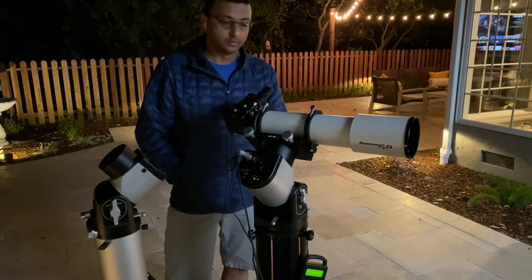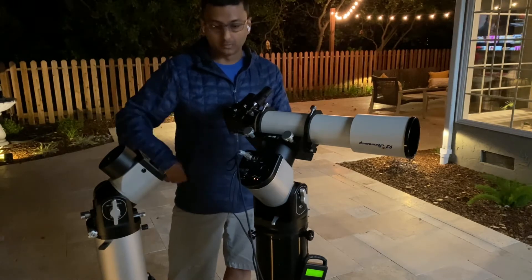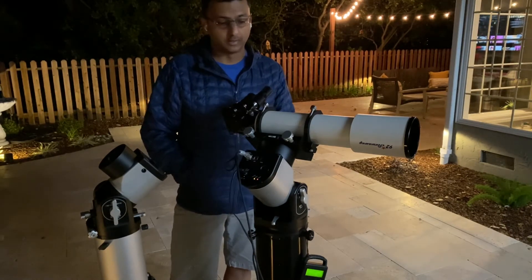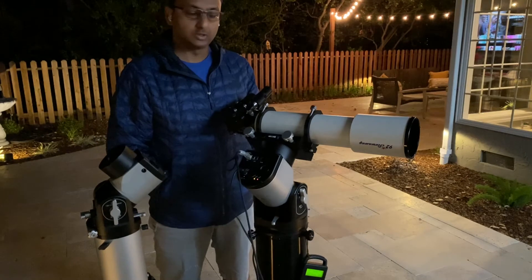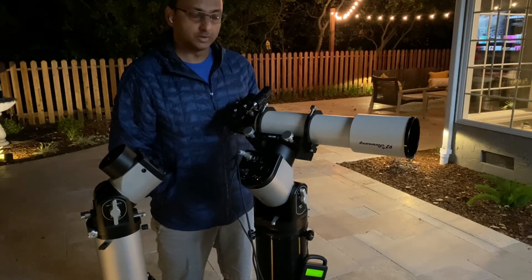I got the RST-300 a few days ago and I wanted to share a video compared with the RST-135. I didn't find too many videos about this online, so hopefully this video and the videos I'm going to post in the coming weeks are useful for people considering this mount.